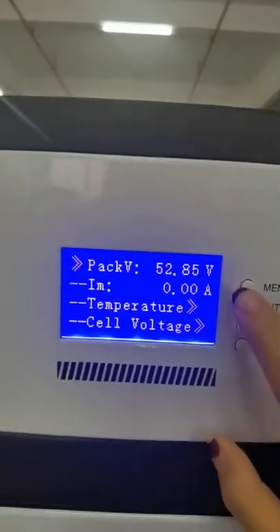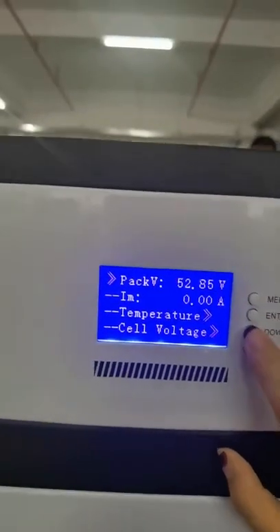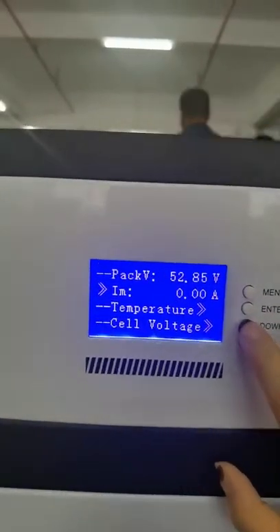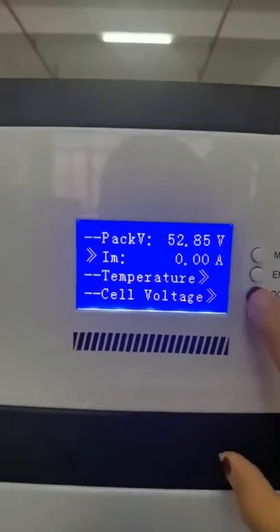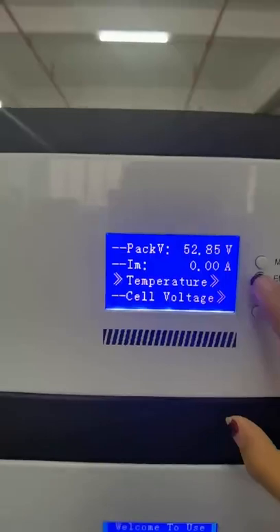Here we have the package voltage. The next one is the current during charging or discharging. Then below is the temperature.